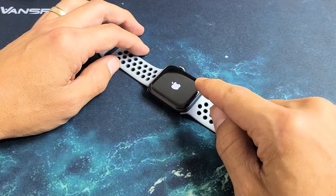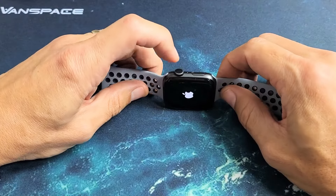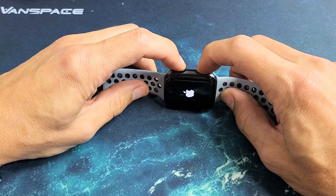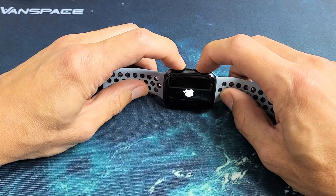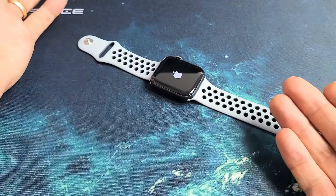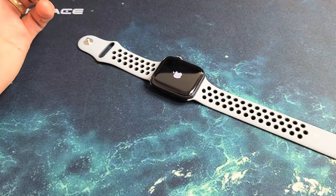If you're not, if it's still stuck on the Apple logo even after like a minute or so, then do the same thing again. Press and hold both buttons — digital crown, side button. Do not let go until you see the Apple logo disappear and then reappear, then you can let go. Give it up to a minute, maybe two minutes, and wait for it to get back into your Watch OS.